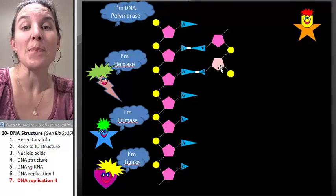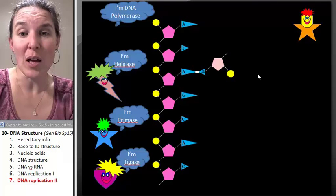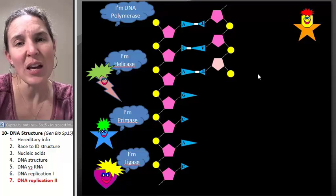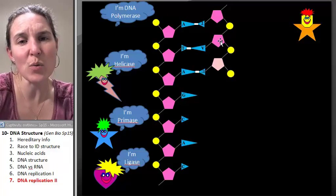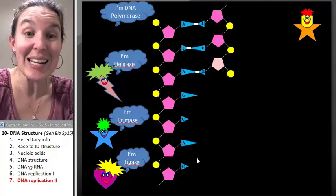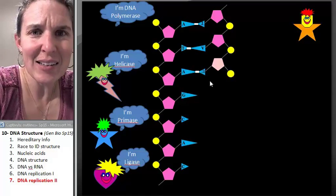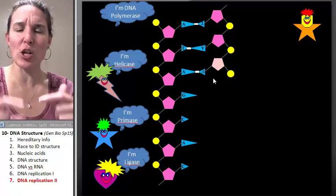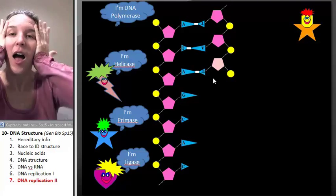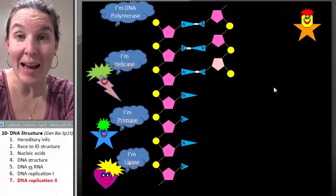Five prime to three prime, you just go. So on the lagging strand, it's not the same. On the lagging strand, you have to build from five prime to three prime just like normal. But if DNA polymerase is working this direction, now it's going to have to come up, lay down a new primer, and go back the other direction again — basically making fragments. And what do you know? They're called Okazaki fragments on the lagging strand.